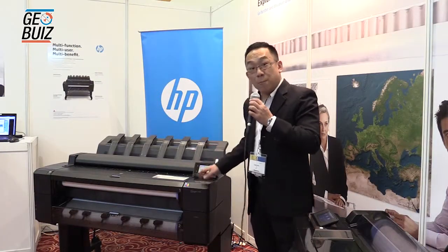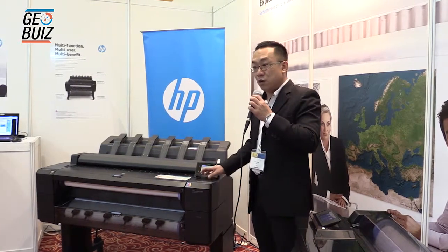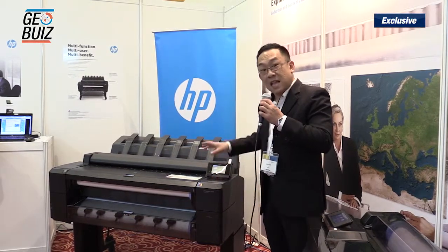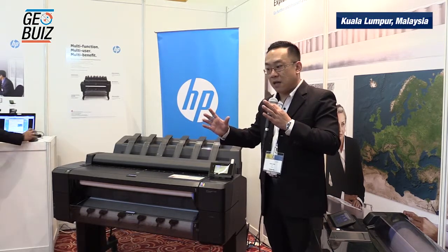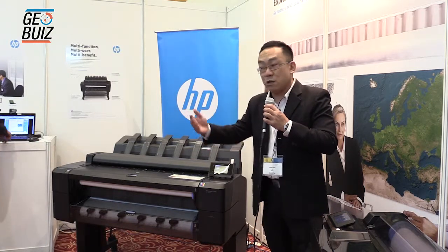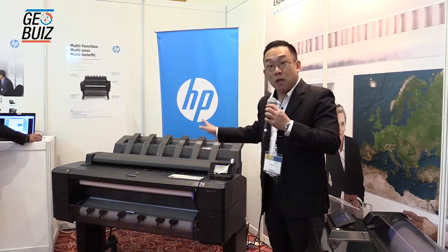The advantage of in-printer processing in HP is that it allows the user to send the print job to the printer and let the printer do the processing. This frees up your desktop or laptop memory for you to continue your next drawing or your next job, while the printer handles the printing.